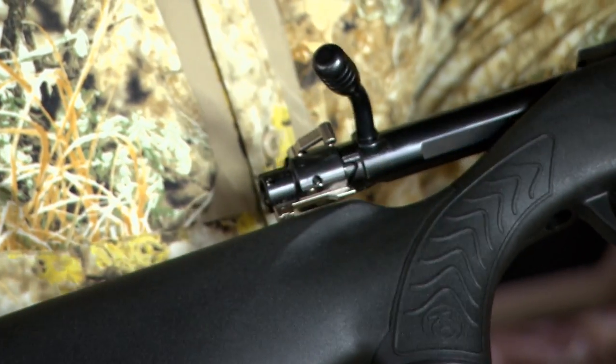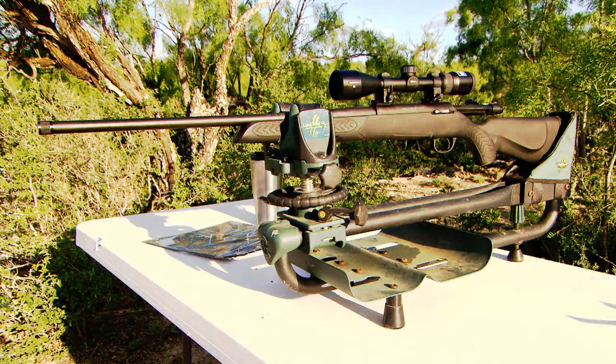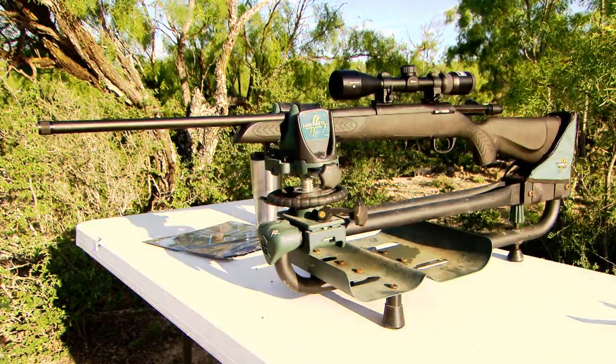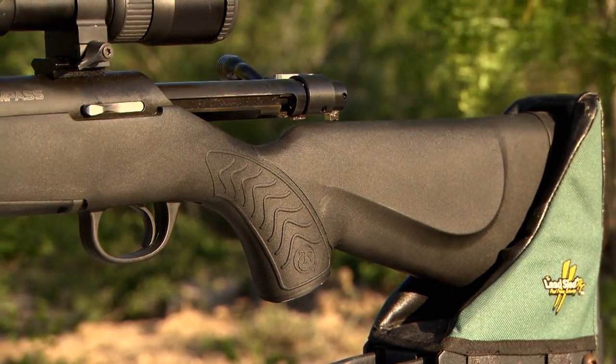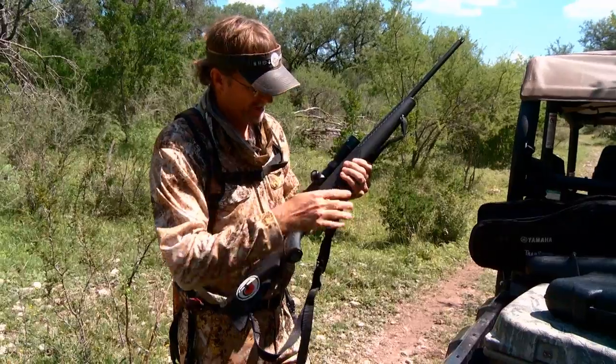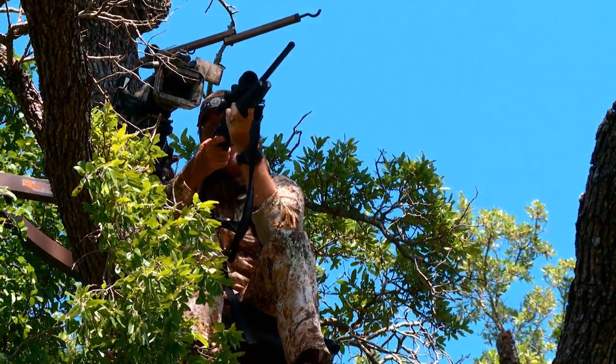The TC Compass is designed to deliver today's sport shooters and hunters a feature-rich bolt-action rifle at an affordable price point — American-made craftsmanship and value built into a professional-grade rifle. Look for it this season; we'll be carrying it come deer time.